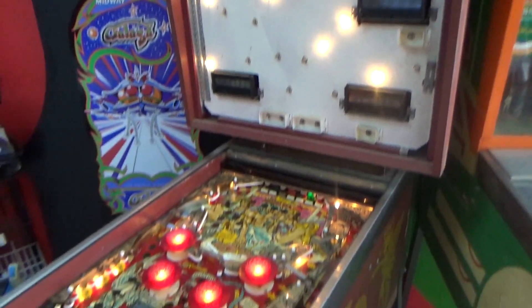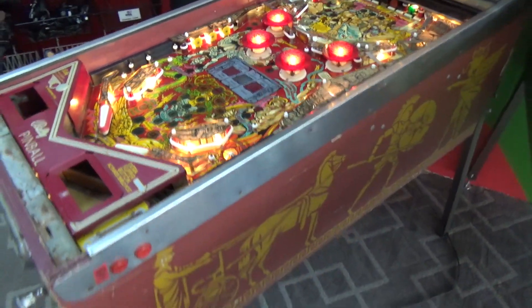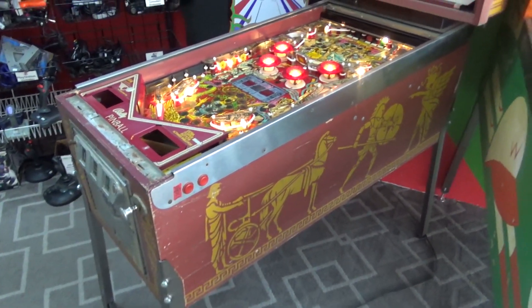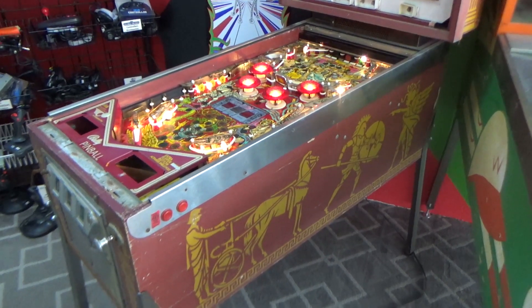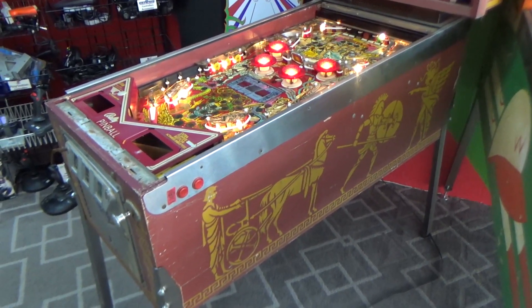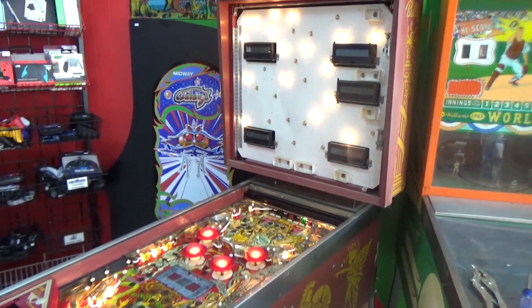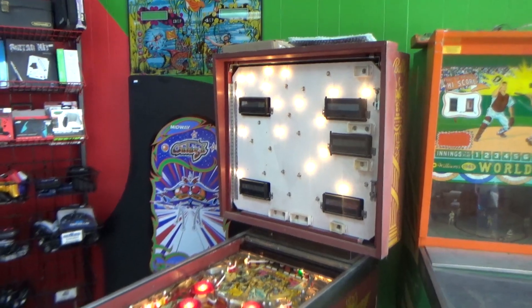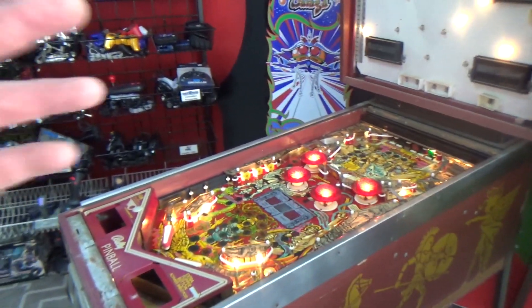Ladies and gentlemen, this is Joe's Classic Video Games, back with another cool pinball repair video for you today. If you didn't see the first two videos we've done on this machine, we did one video where we kind of looked through it, cleaned it up, looked at the back glass, all of that. This is Bally's Medusa pinball machine. We worked on the power supply a little bit, and we got the lights to light up on it.